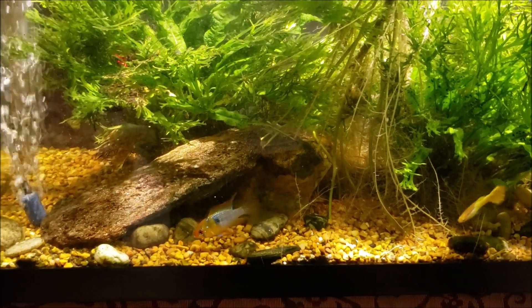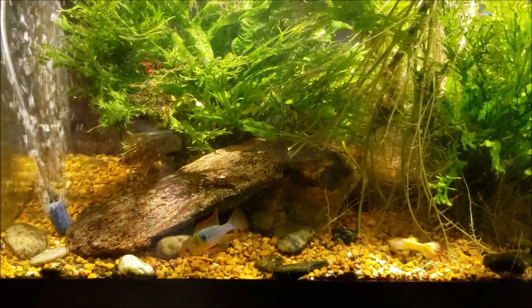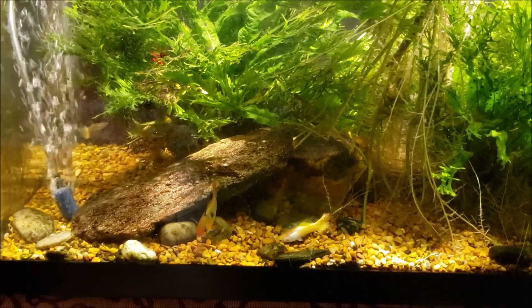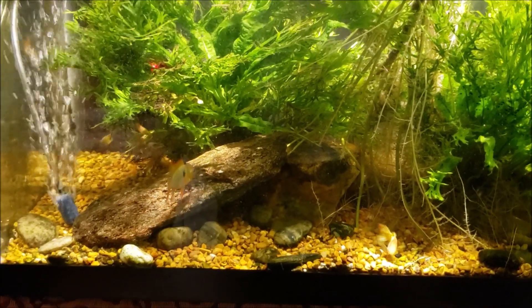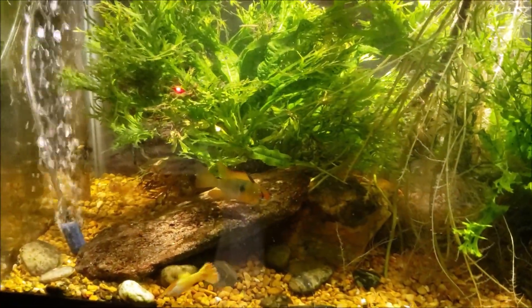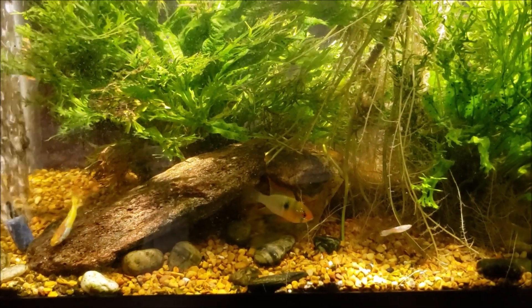The tank is still a little murky — I just finished the water change about 15 minutes ago. I tried to let it settle down a little bit but it's getting late in the evening and I haven't even had dinner yet, so I didn't want to put this off any longer. The tank is still a little cloudy and disturbed; it will clear up over the next hour or two. I didn't do anything special — I did about a five-gallon water change.